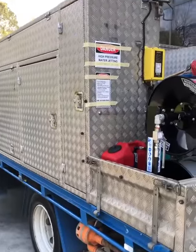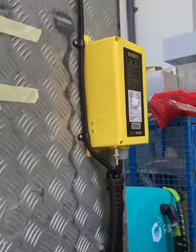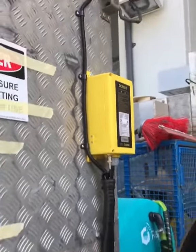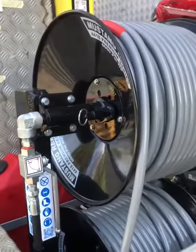Just finished a rearrangement on a council truck, so we fitted the new style remote control, failsafe, large 20 litre fuel tank, double stack of reel.